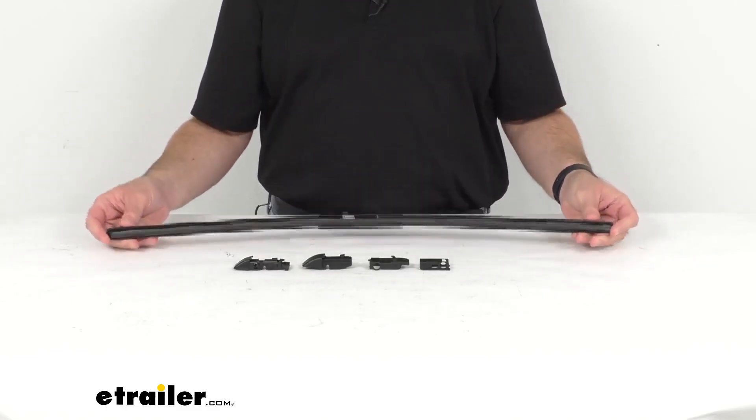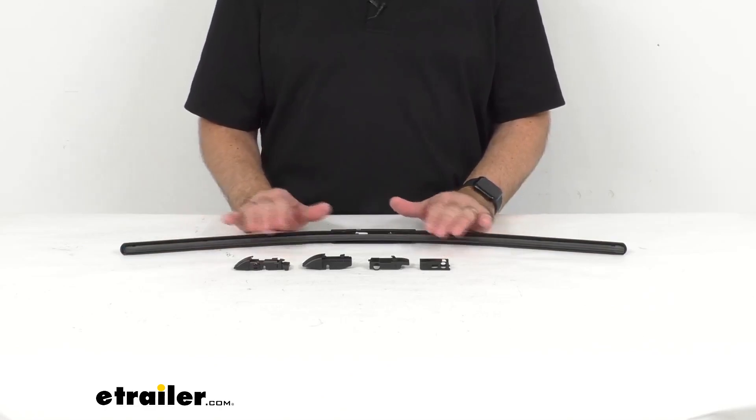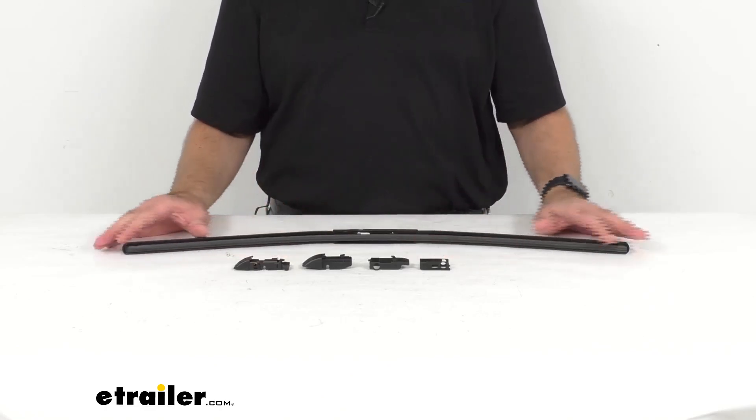You are going to get one 28 inch long wiper blade, so if you need another wiper blade of the same size or of a different size, that's just something you would have to add to your order.